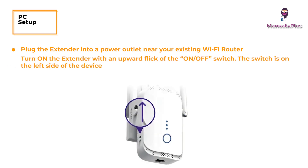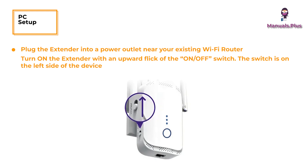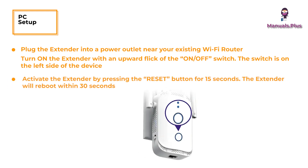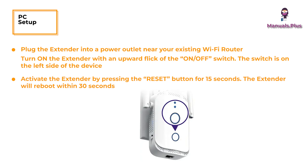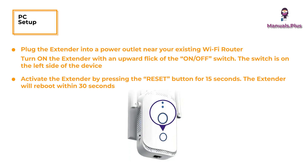PC Setup. Plug the extender into a power outlet near your existing Wi-Fi router. Turn on the extender with an upward flick of the on-off switch — the switch is on the left side of the device. Activate the extender by pressing the reset button for 15 seconds. The extender will reboot within 30 seconds.